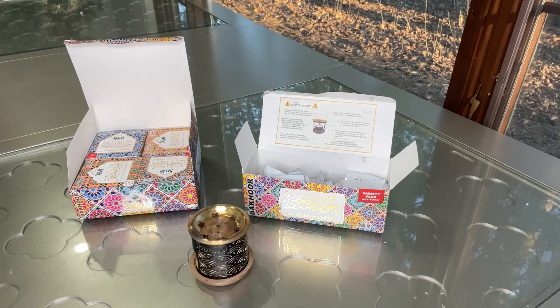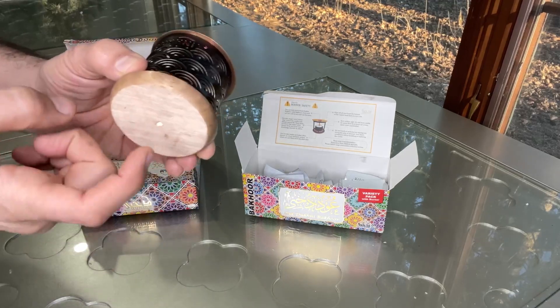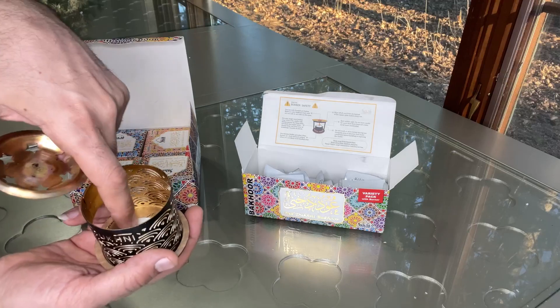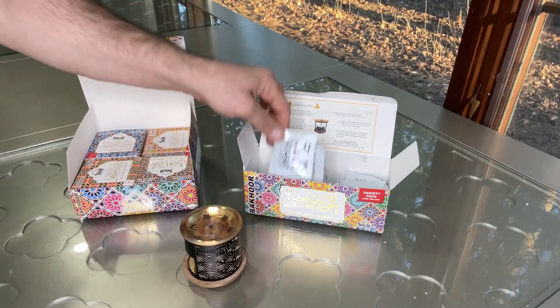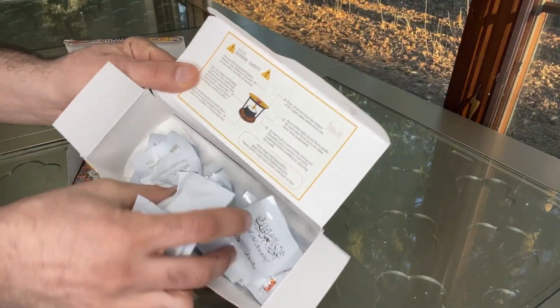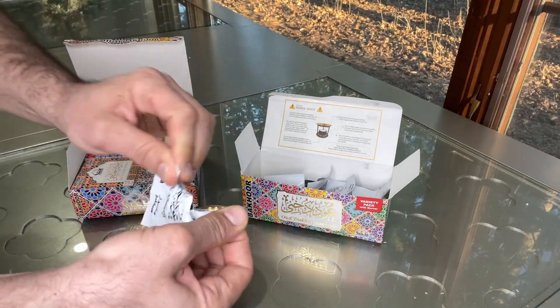It comes with a beautiful burner which has a wooden bottom, and it also comes with a small candle inside that is ready to burn. There are different flavors, different Ouds, or different collections inside — so many of them that you can just open it up like that.